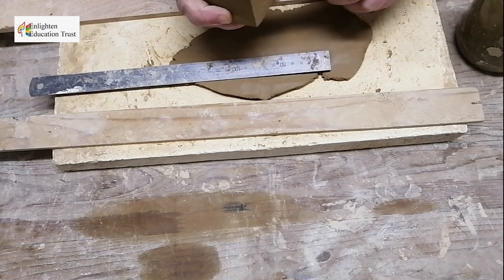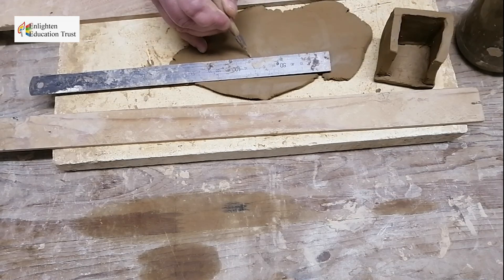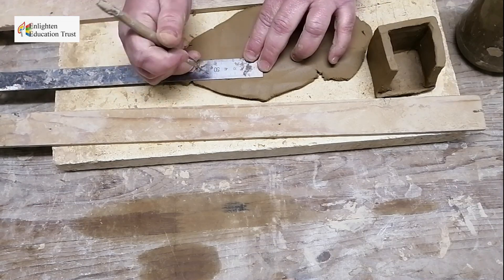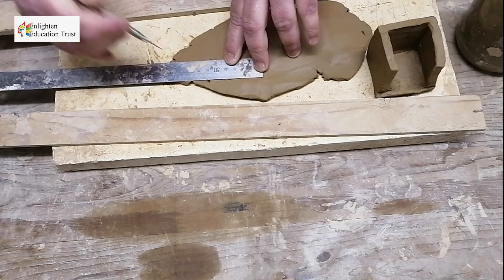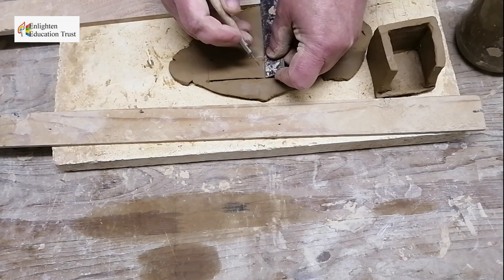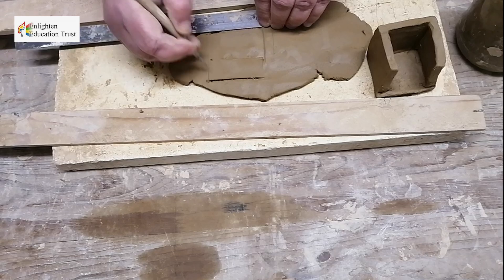Here's a little example of a slab pot I've started but haven't finished yet. You can see the base, and I measured out the rest of the clay. For example, if it's 60 by 60 millimeters (6 by 6 centimeters), you measure out 6, make your dot, and mark the end.